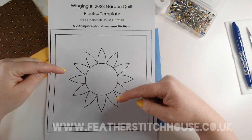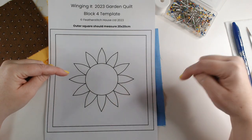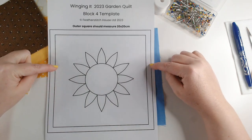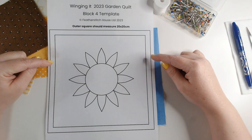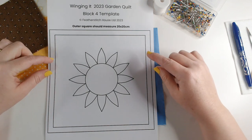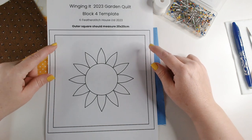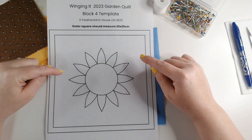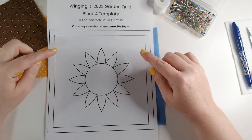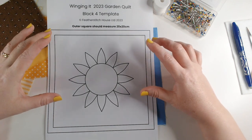I've got a template for this week's project and you can find it at our website — I've put the address at the bottom of the screen and will put a link in the description below as well. There's a small charge, just one British pound, which helps me keep this channel running. When you print it out, make sure you print actual size rather than a scaled version — check your printer settings and click on actual size.